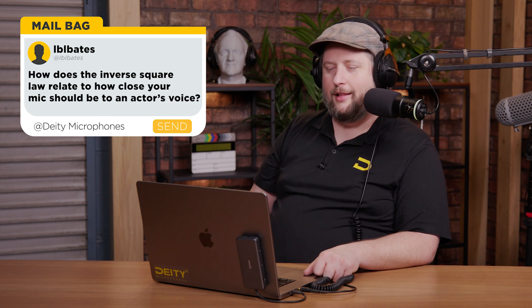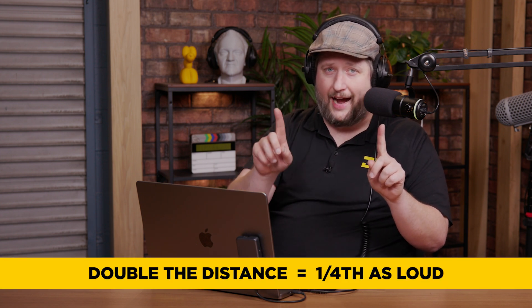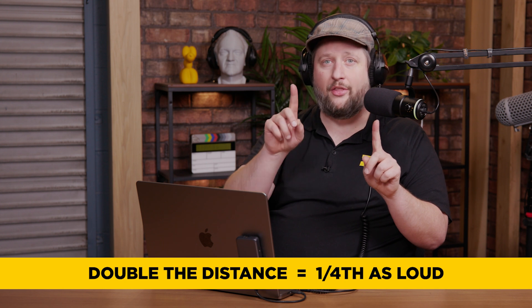Next question is from Libelatz — that's the best I'm going to do. How does the inverse square law relate to how close your microphone should be at an actor's voice? The inverse square law says when you double the distance between two points — where one point is a source — as you double the distance of the two devices, the level is now one fourth, not half, the gain volume as it was originally.